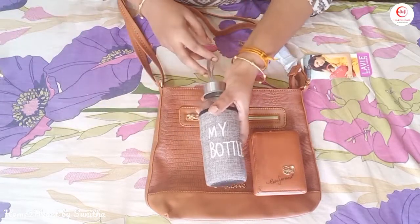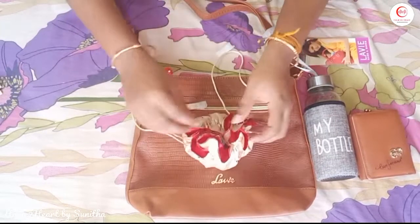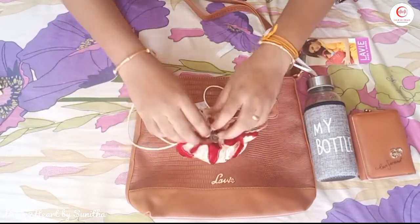We use our small wallet in the sling bag. Then we use a little water bottle, and a small bottle.